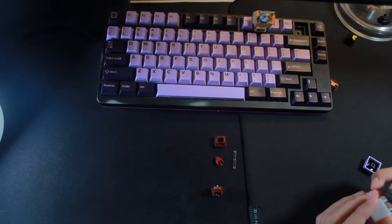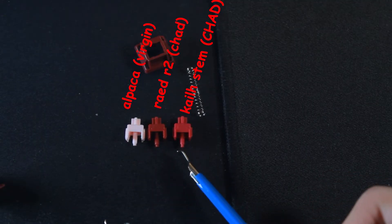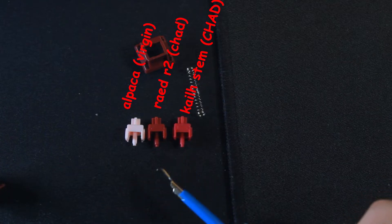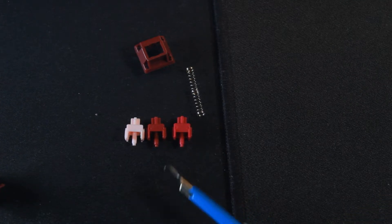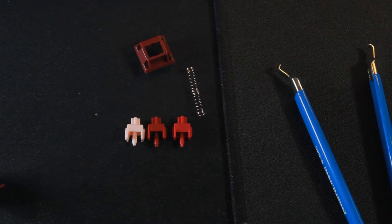Now I've got a funny little thing to compare it to. Here's an alpaca stem, here is the Raed stem, and here's the stem of a Kale Burgundy. A lot of people use Kale Burgundy stems for Franken switches like black cherry pies — they're also the same stem as a NovelKeys Cream. The Raed stem is a perfect in-between of the two, which leads to a really nice crispy bottom out without feeling like you're being stopped abruptly because of how short the travel distance is.